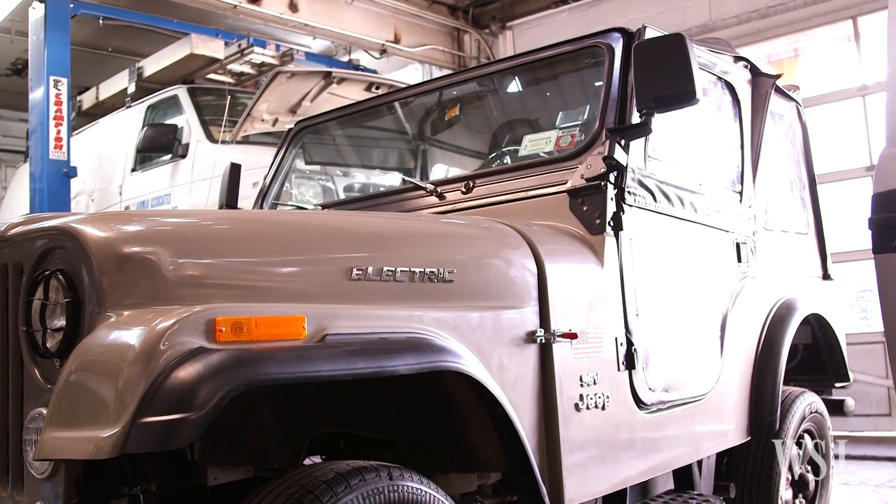It's an electric car. The intention is to make a zero emission vehicle — it has no gas, no oil, no water, no radiator, no exhaust. It's zero emissions.